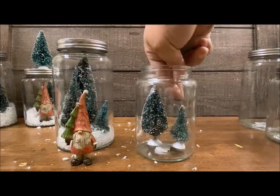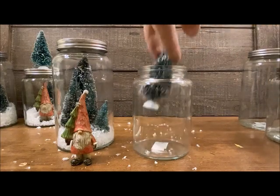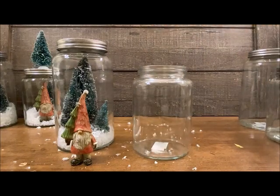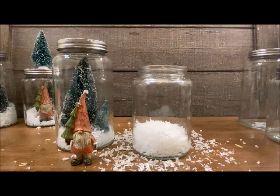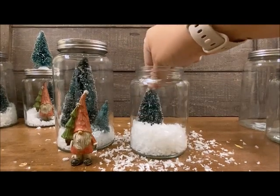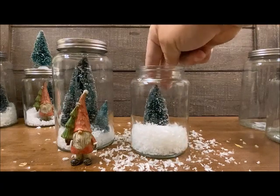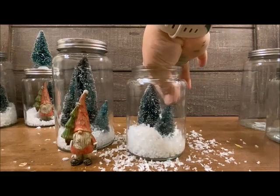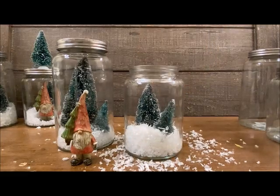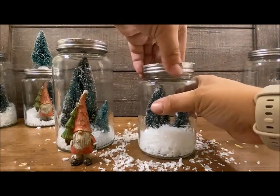I'm going to do two trees in this one as well and just put a little bit of snow. I'll just wiggle them where I want them to go. If you don't want these to move, you can go ahead and glue them down and then sprinkle the snow like I did on the first gnome jar, but I kind of think it's fun when they move around.